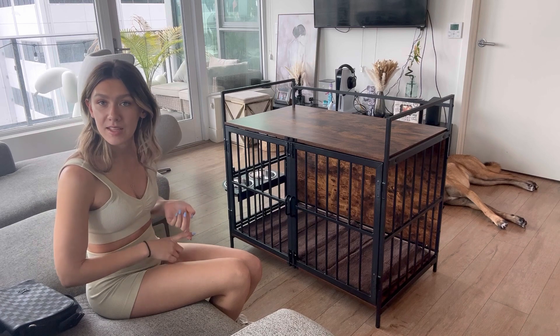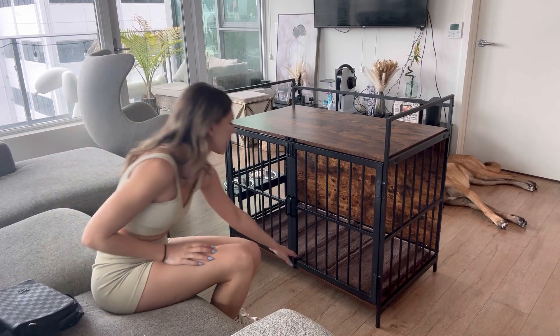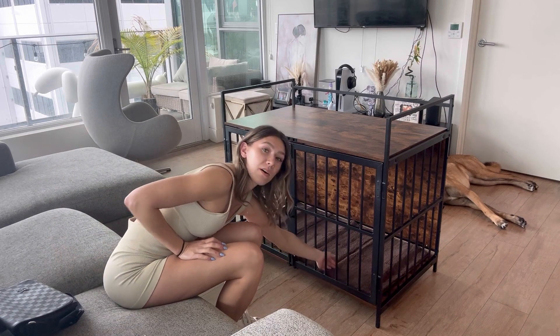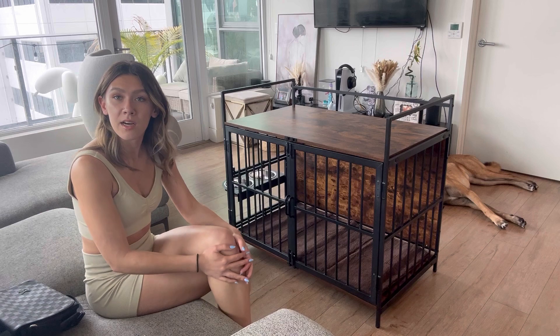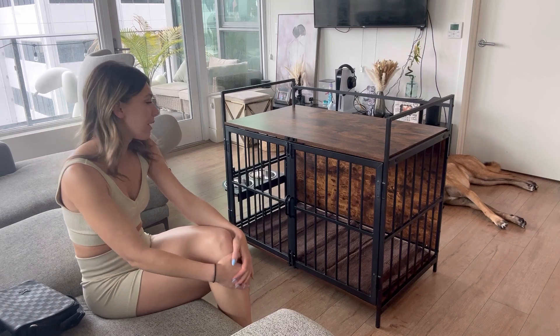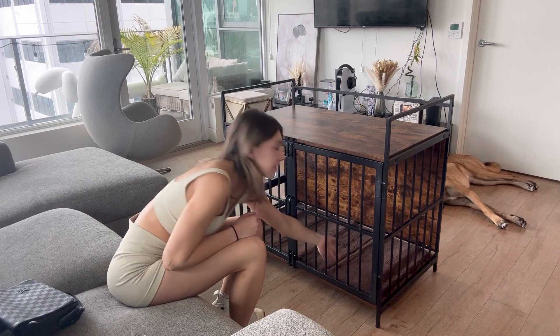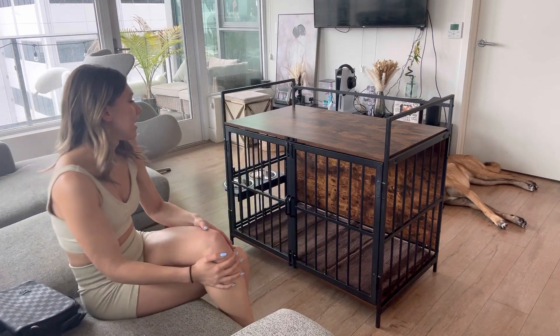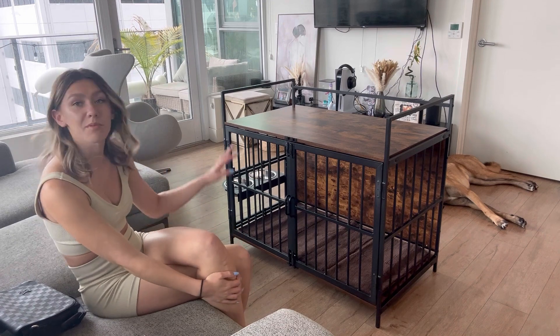I love how you can do two things at once — have it as a dog kennel and a table — and it looks so nice. The quality is amazing, it was very easy to put together, and all the instructions were so clear. It even came with this soft mat on the bottom for your dog to lay in, so you don't have to buy another mat or bed. It's also non-slip on the bottom so it's going to stay nicely in place.